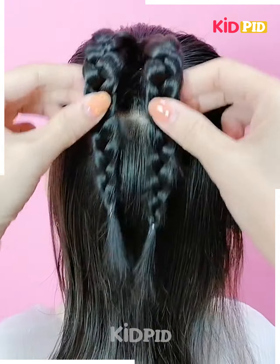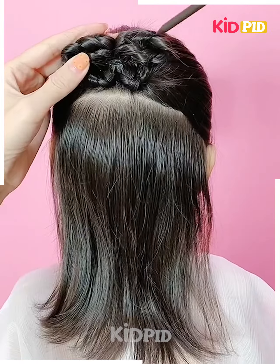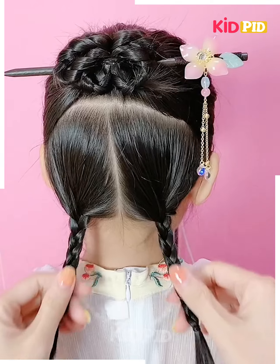Make two braids on the top section of the hair, have a loop, secure the round band and bend over the tips and secure that as well. Then use a long hairpin and braid the hair in the bottom section.